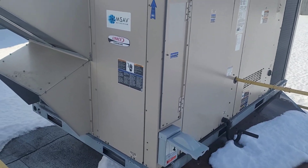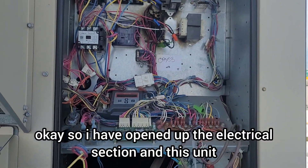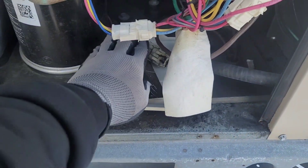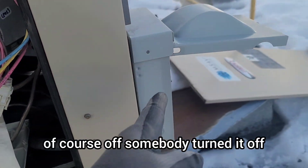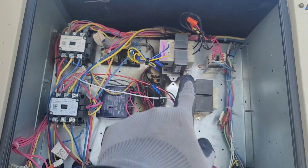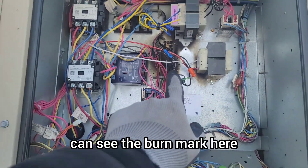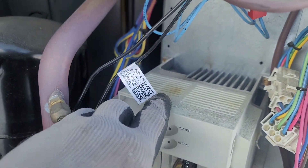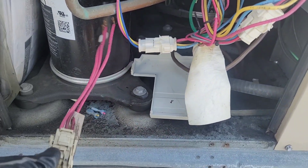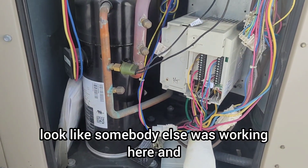I've opened up the electrical section. This unit has a VFD drive for the blower motor. The power was off — somebody turned it off. It looks like the 24-volt transformer has been replaced, and this other transformer has also been replaced. You can see the burn mark here, and I can also see some brownish discoloration on the VFD drive. This connector looks completely burnt — looks like somebody else was working here.